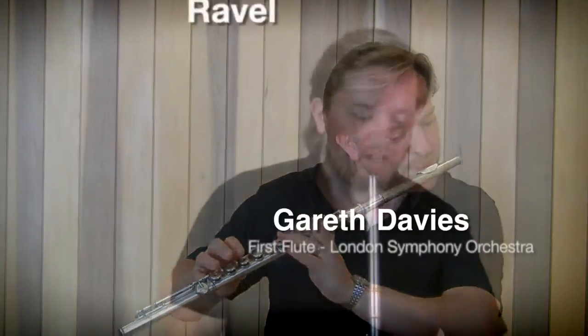Daphnis and Chloe — the solo from that piece is probably the longest flute solo you'll play in the orchestral repertoire, I think quite possibly.